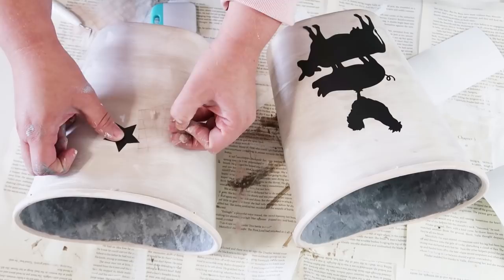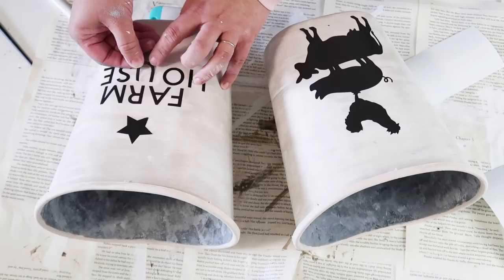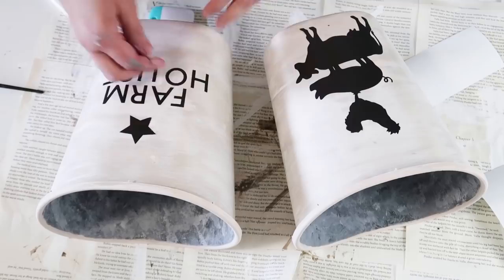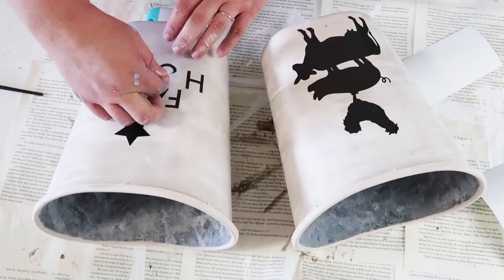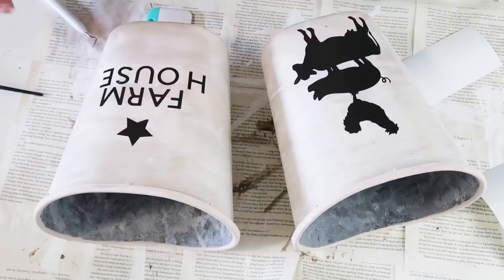You can see as I'm pulling back that transfer tape that it did pull it up a little bit, but it was no worry because I just went back in and touched up that spot. For my farmhouse letters, I'm going to take those off and just stick them on into the place I want, since they're so big and bulky I figured they would transfer pretty easily. I definitely do like using transfer tape for tiny things, but for larger pieces you can just pick them up without it and still get the benefit of using the cutouts.